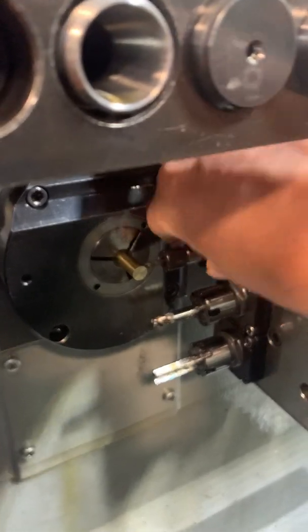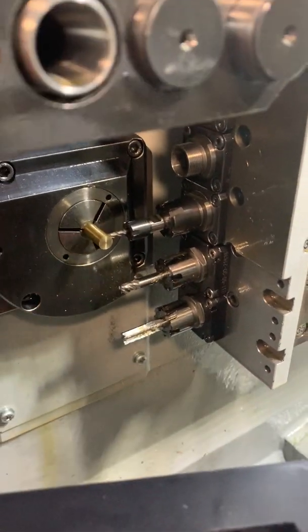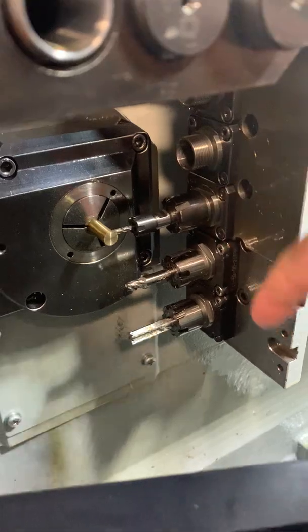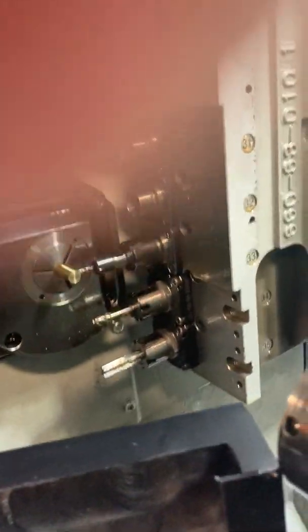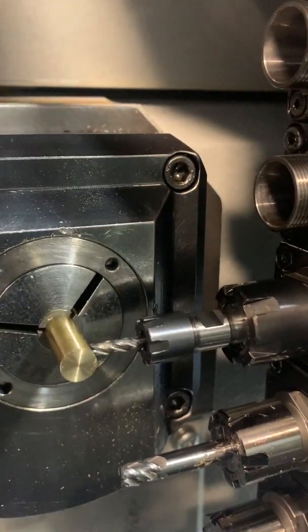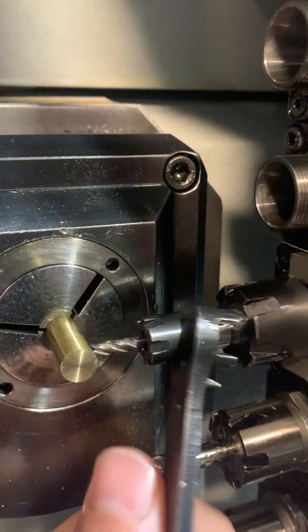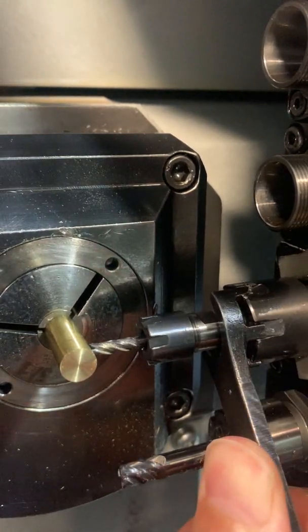Once it's pretty much hand tight, on a star you don't want to tighten that nut down while the power driven tools are engaged. There's a button — go power driven tools off. Now I can tighten down that nut fully. Now we'll tighten that down all the way.